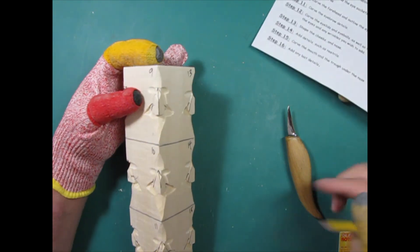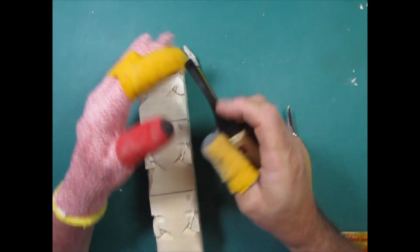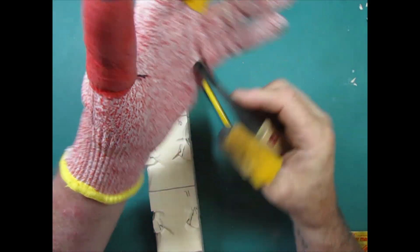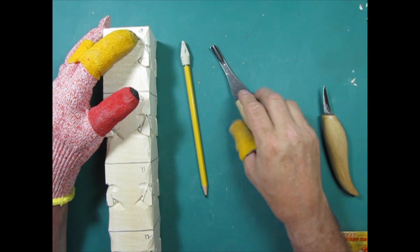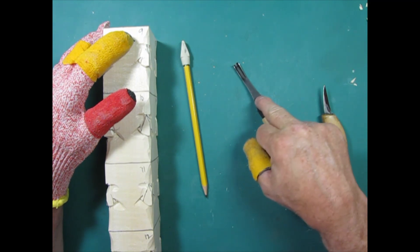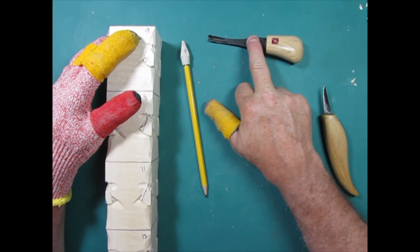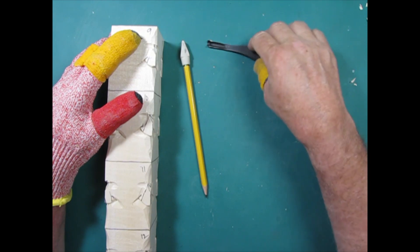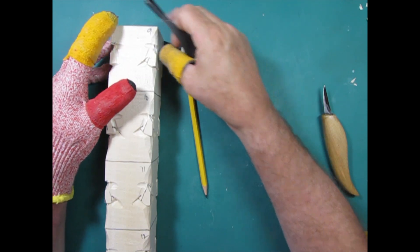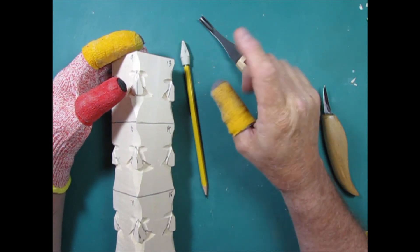So we're back to our pencil. I'm going to do it in pencil and then in pen. We're going to reshape and round the eye socket. I started with this number 11 flex cut. Let me talk about flex cut for a minute. I like flex cut for certain tools because it's got a flexible shaft. I can demonstrate that flexibility.